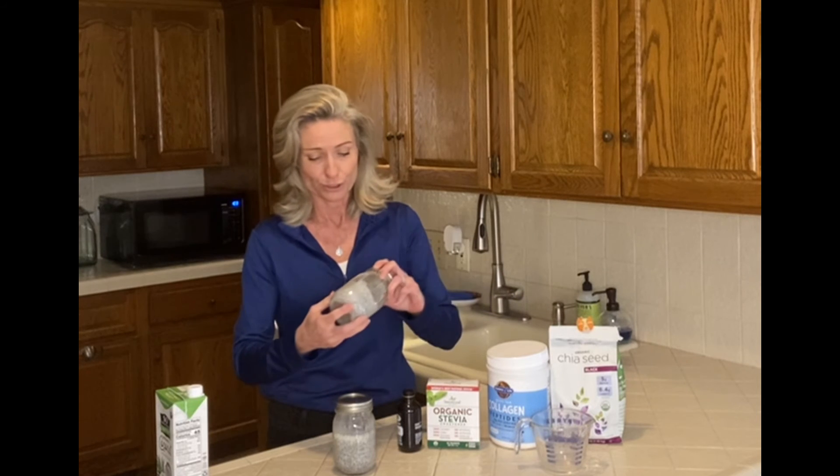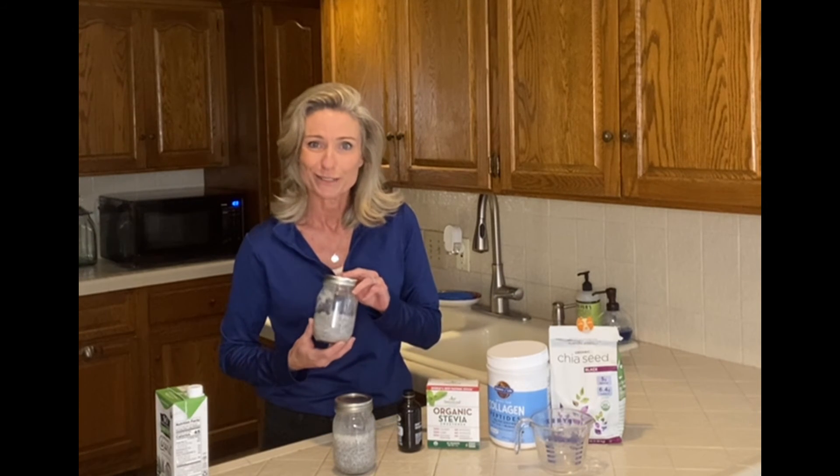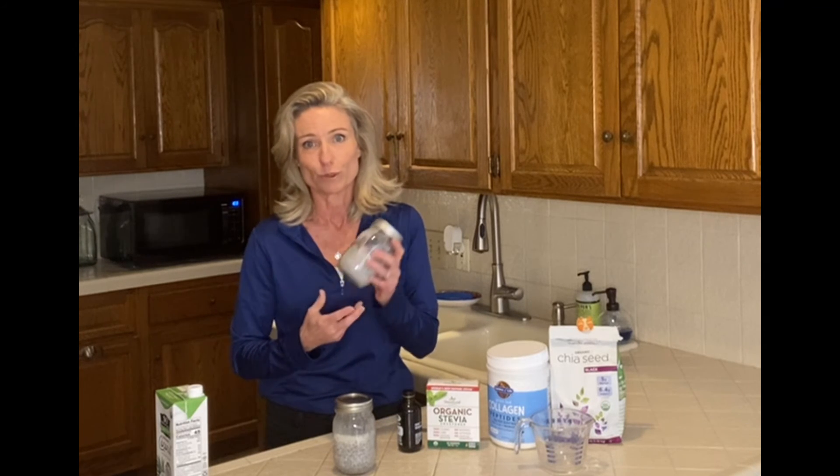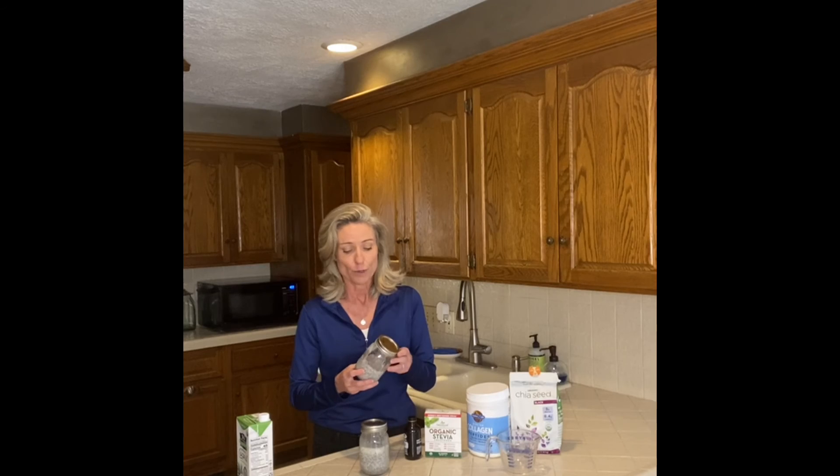I had an example to show you, but of course one of my kiddos already got into it this morning. A lot of times we'll each have our own jars. One jar makes three servings, and one serving is one net carb, eight grams of protein, and five omega-3 healthy fats. So try this — check out our website, ProteinPantry.net.